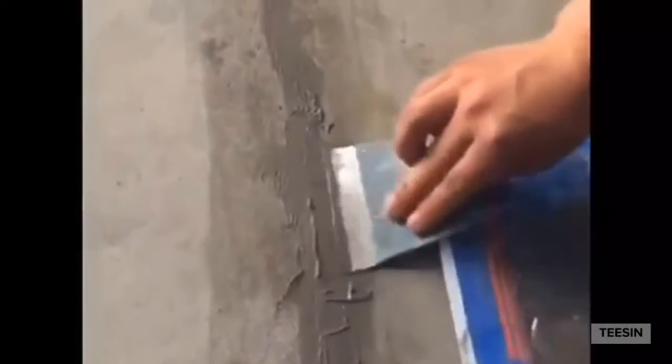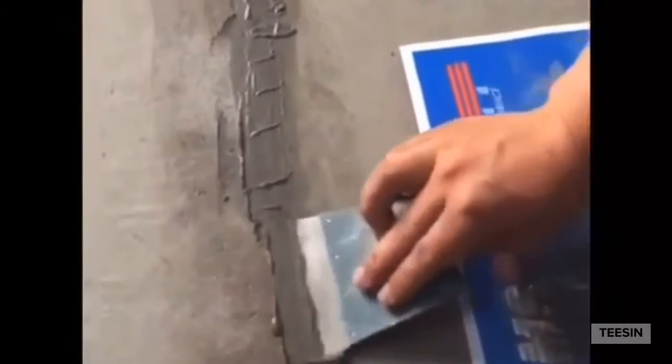Then, we will fill the cracks with Portland cement. At the same time, we shall ensure the cracks are fully filled with Portland cement mixing with the adhesive agent.